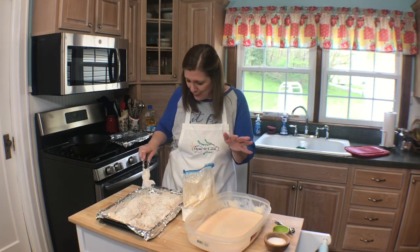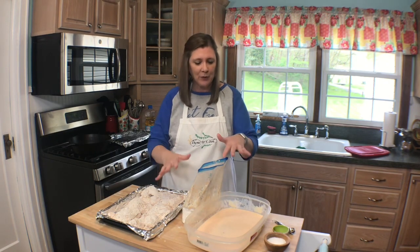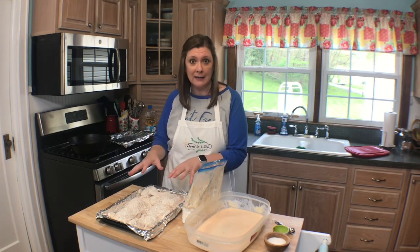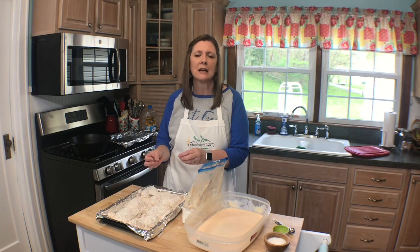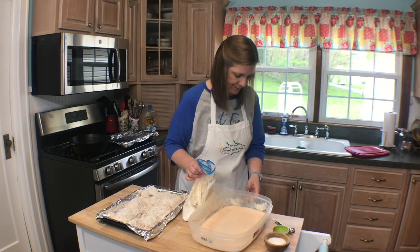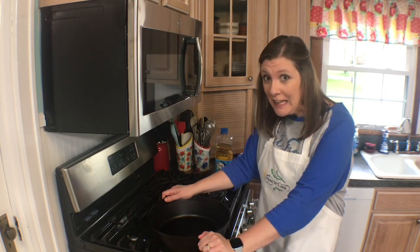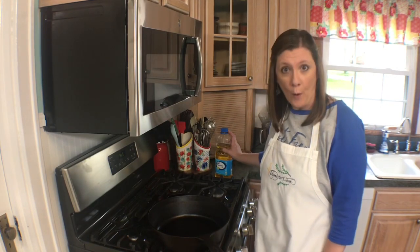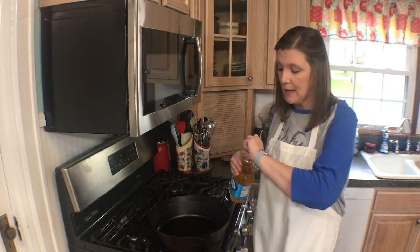My last piece is a wing — me and my son love the wings. Now I'm going to clean up, get my oil ready, and that will give my chicken a good amount of time to rest. It's very important to allow that flour to sit on the chicken for about 15 minutes to ensure it adheres really well. I'm going to use my 12-inch deep cast iron skillet — there's nothing better than frying chicken in an iron skillet — and I'm using vegetable oil. There are a variety of oils you can use, anything with a high smoke point, but today I'm using vegetable oil.